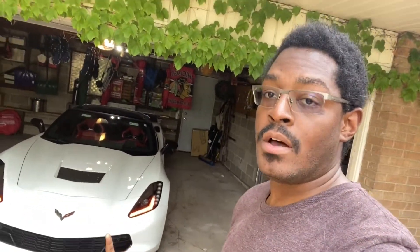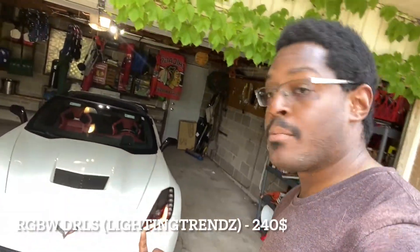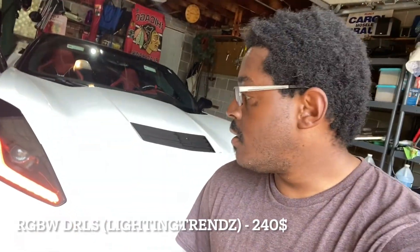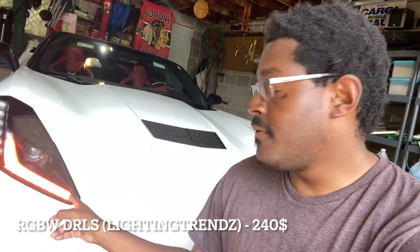Stepping outside — one of the other modifications I've done is the DRLs. The lights are currently on amber to match the underglow; there's something about amber and red that makes this car pop really nicely. This kit is from Lighting Trends — not a lot of Corvettes have them. I'm probably one of the very few people I know with them on their Corvette. The DRL boards are about $200, and the Bluetooth controller is another $50.